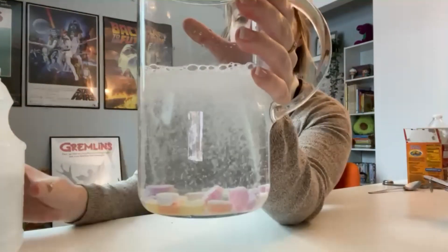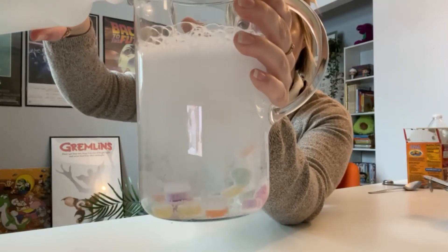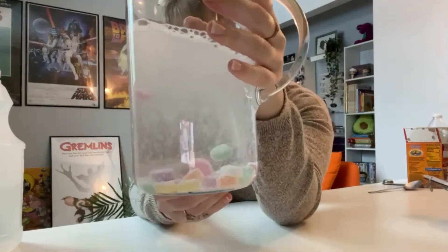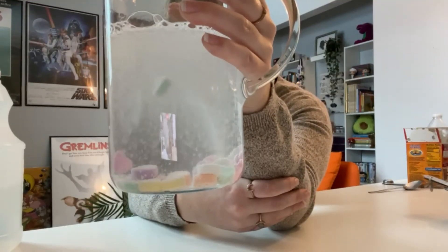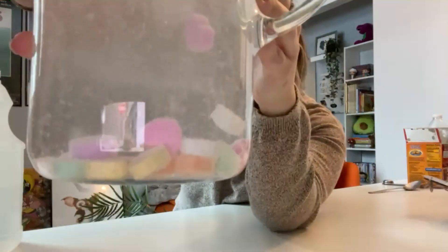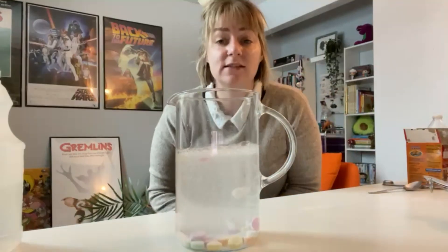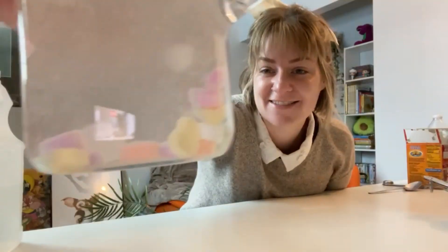You see how they're starting to dance and jump. Maybe I'll add a little bit more. Now give it a second because all of them will start to jump up as soon as the vinegar settles. This reaction will last for probably about three to five-ish minutes and you can just keep staring at them and watching them jump.